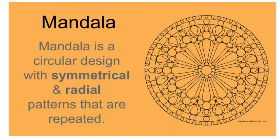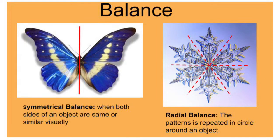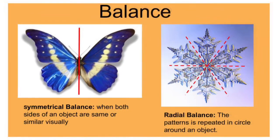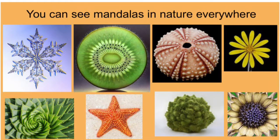A mandala is a circular design with symmetrical and radial patterns that are repeated. We're going to connect some math and art here. There's going to be balance in what you create, similar to what you see in the butterfly. There will also be radial balance — the patterns in what we create are going to repeat in a circle around the object, like you see in the snowflake. What's really neat about mandalas is you can see them in nature everywhere.